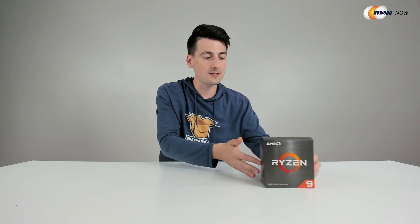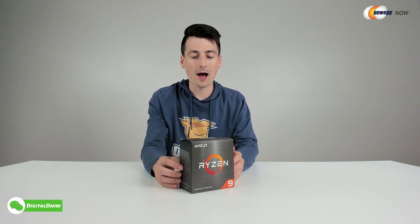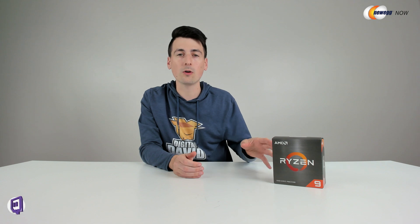You can see the nice retail box and packaging right here, walking us through some of the key product tech specs. This is a 5000 series AMD CPU with Zen 3 architecture on the AMD socket AM4. This is a 12 core, 24 thread processor with PCIe 4.0. This does not include a cooler or thermal paste, so keep that in mind. You will need to have a discrete graphics card if you're going to be using this processor.